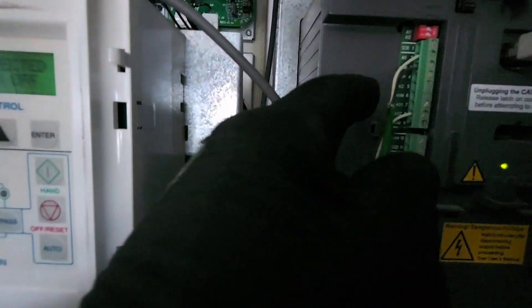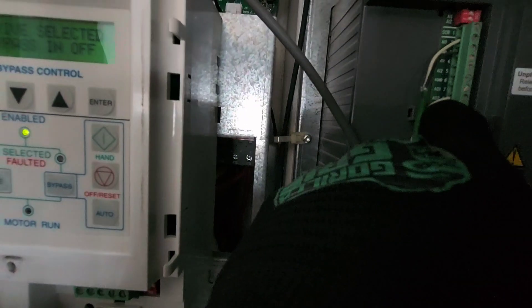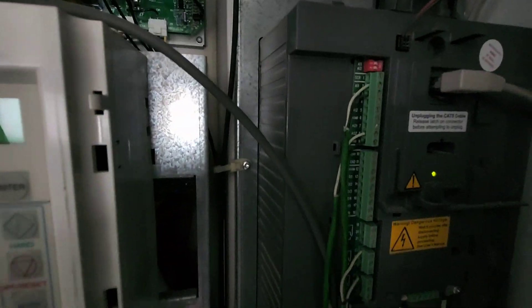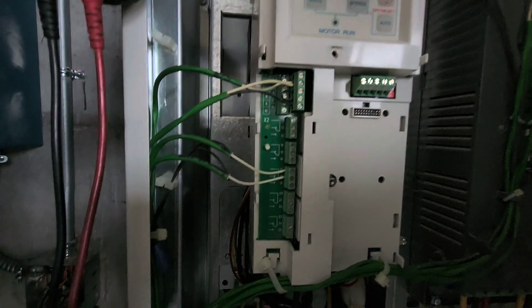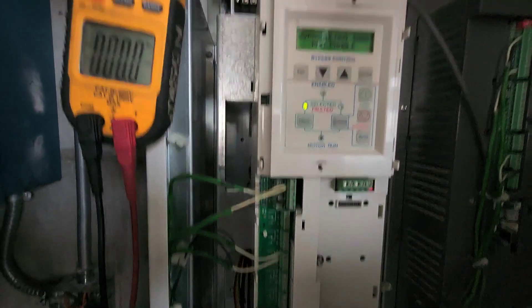It's kind of a quick, easy way — these are not as complicated as people think. Over here would be your analog input telling it to run at this speed, and then your AO is your analog output. These are really not as complicated as people think they are.